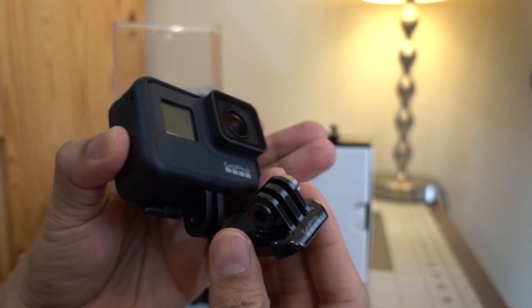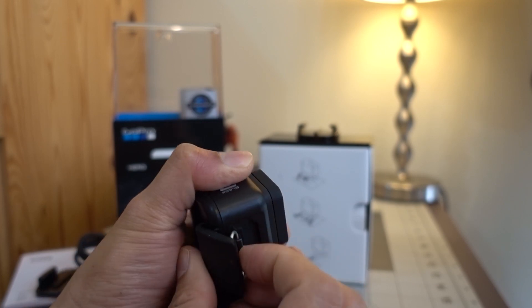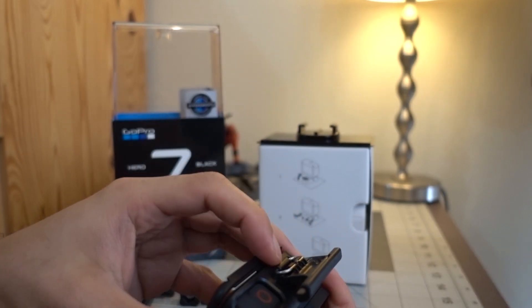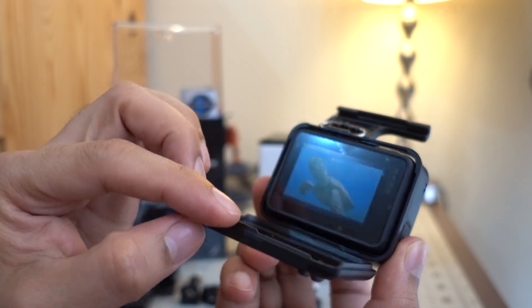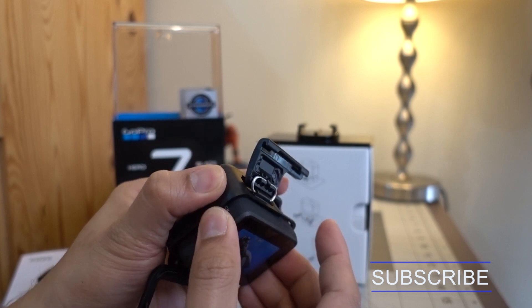We're left with the GoPro with the frame on it. To remove the GoPro from the frame, unlock the latch on top of the frame, flip the door down, then push your GoPro out of the frame. Make sure you don't press on the lens or the status screen in front of the GoPro.